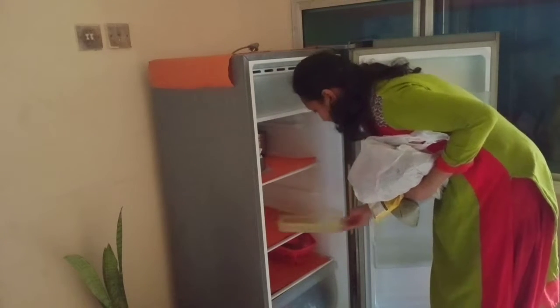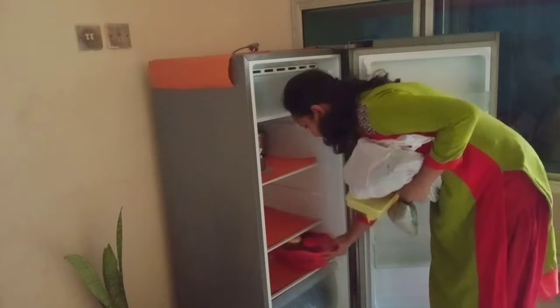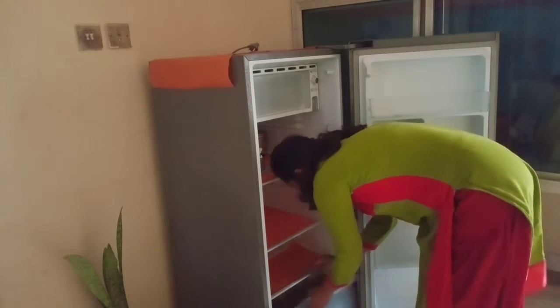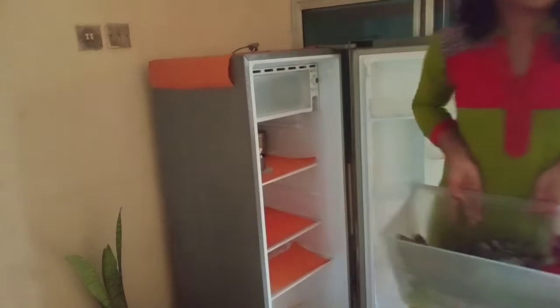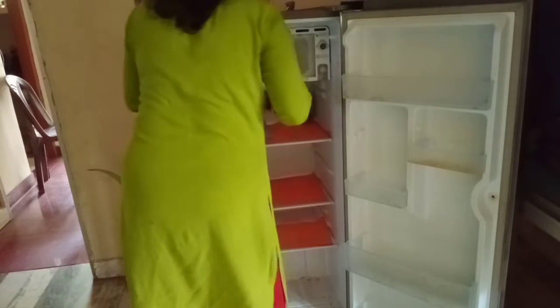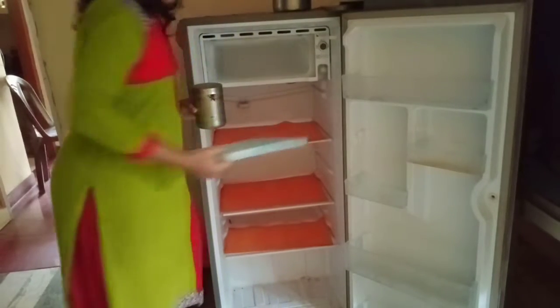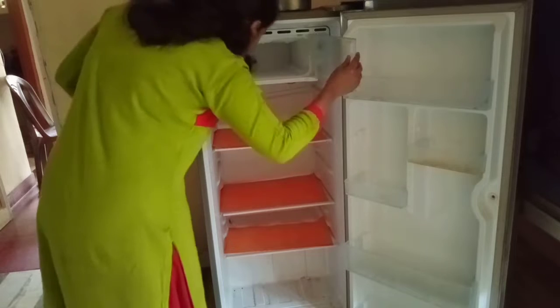Now I am going to take the fridge. I am going to close the fridge and keep it. There is a lot of plastic cover. I am going to take everything out and put it on the fridge. After all, there are mats and it is tricky.